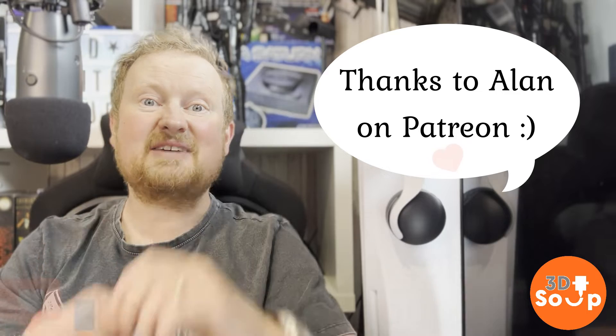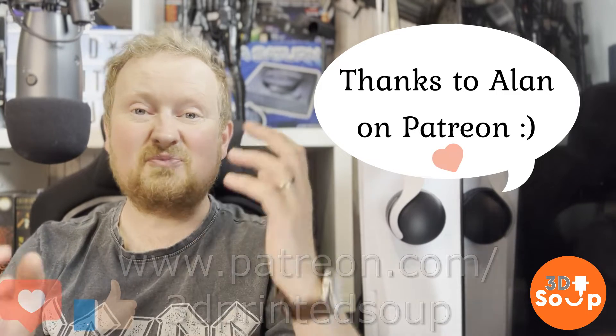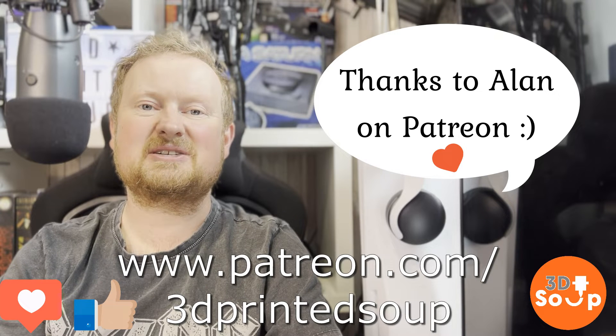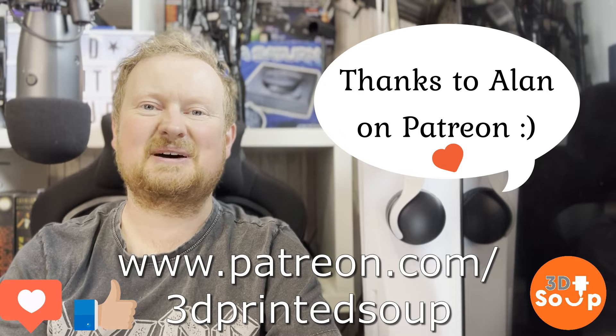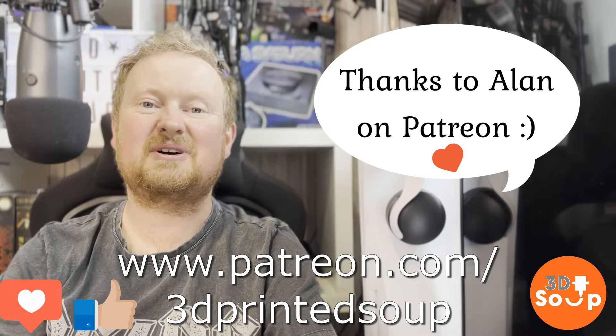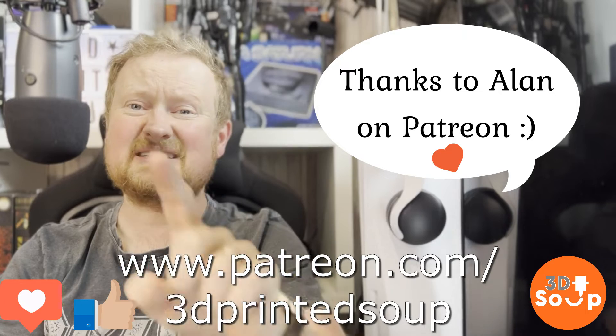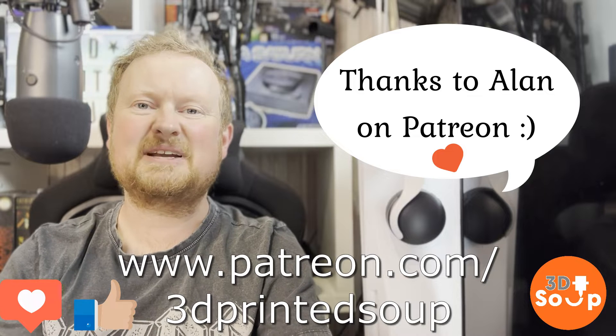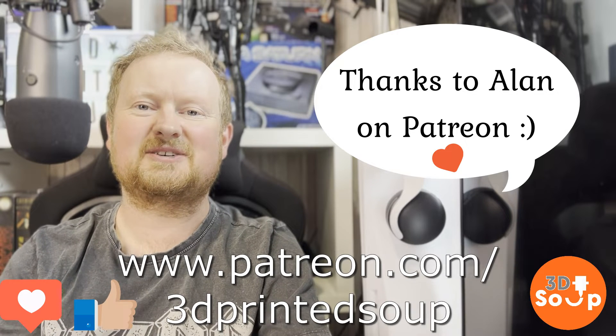Before we do that, thanks to everyone who's liked and subscribed — we are rocketing towards 2000, it's incredible how generous you guys are and how much you're prepared to watch my 3D printing shenanigans, and for that I love you. If you haven't subscribed, now's the best time — drag your cursor down, click on the subscribe button, welcome to the wilderness which is 3D Printed Soup, prepare to be skinned alive and have all your worldly goods taken. Stay happy, stay safe. Now let's go ahead and print ourselves a really cool looking cargo hauler for hauling cargo across ridges and stuff. Let's give this a try!